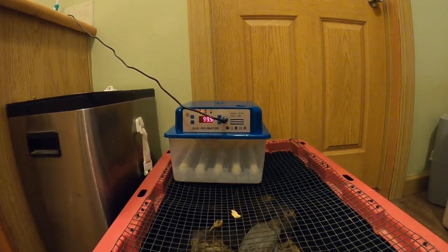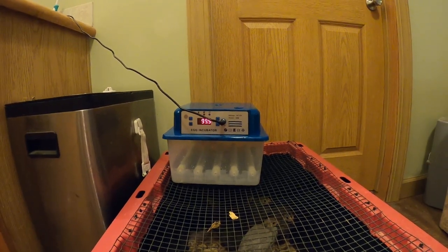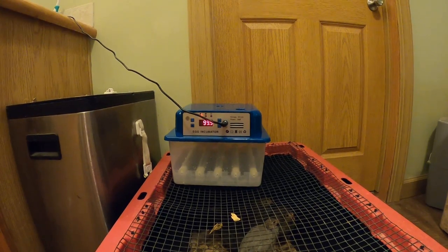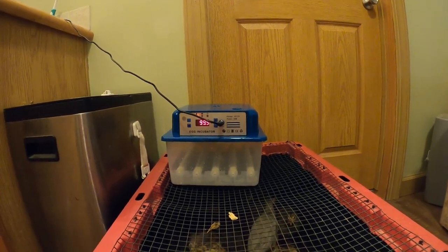That's where we're at so far. We're going to wait a couple hours. I'm going to put a little mark on one of the rollers, see if it does turn in 90 minutes, see if it holds temperature. And in about an hour and a half, if everything's okay, I'm going to go ahead and start adding eggs.